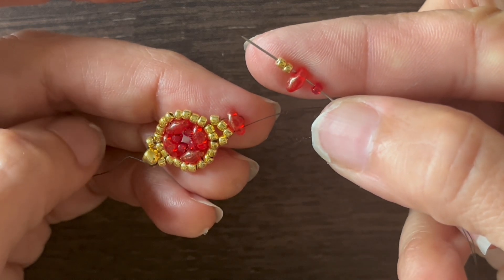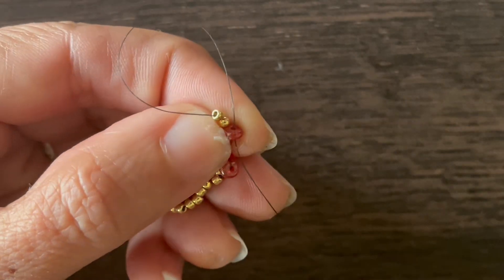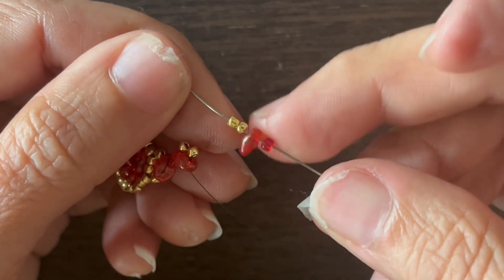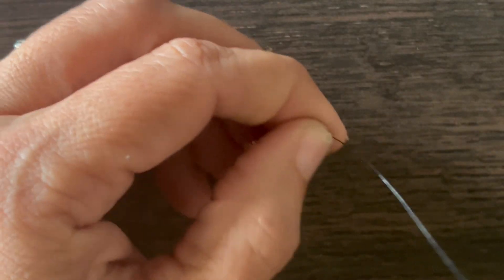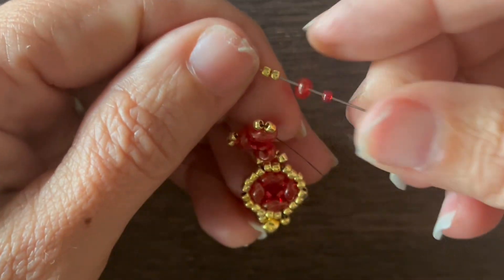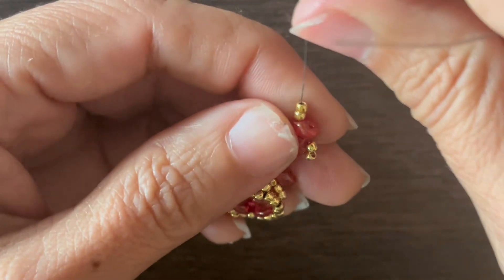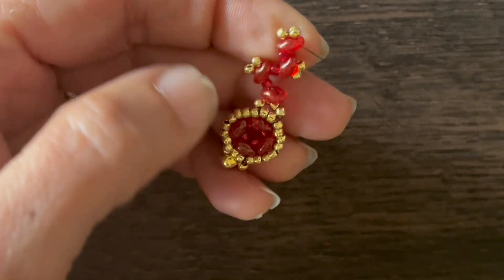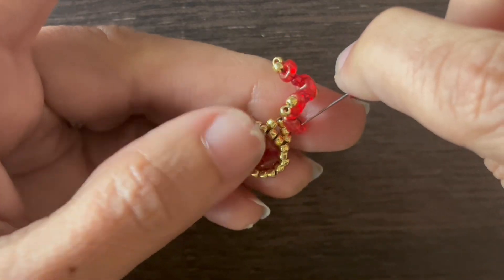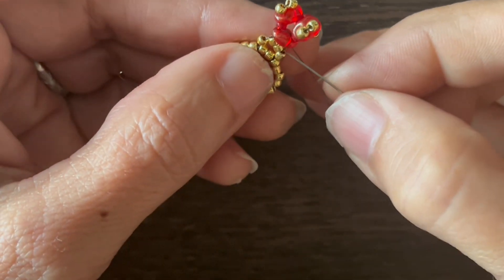Seed bead, super duo, and two seed beads — string that on and go down through the other hole of the super duo. Again, seed bead, super duo, and two more seed beads — string that on and go down through the other hole of that super duo, and continue through the next two seed beads. Third time: seed bead, super duo, and two more seed beads — string that on, then go through the other hole. Now we add a seed bead of the super duo color and we want to go through the other hole of that first super duo, and continue through the next two seed beads.